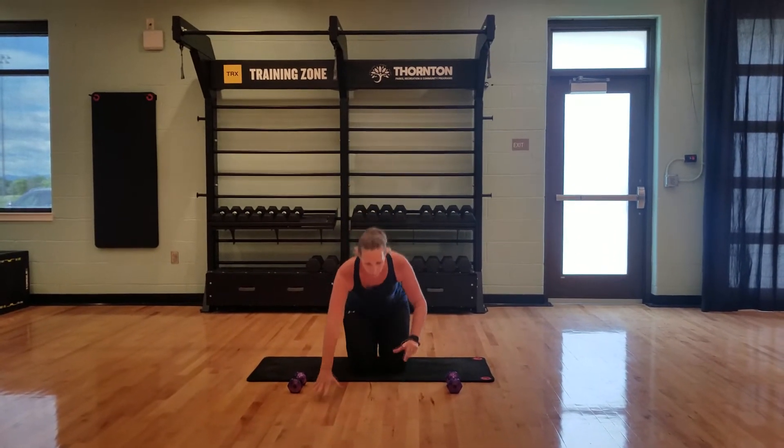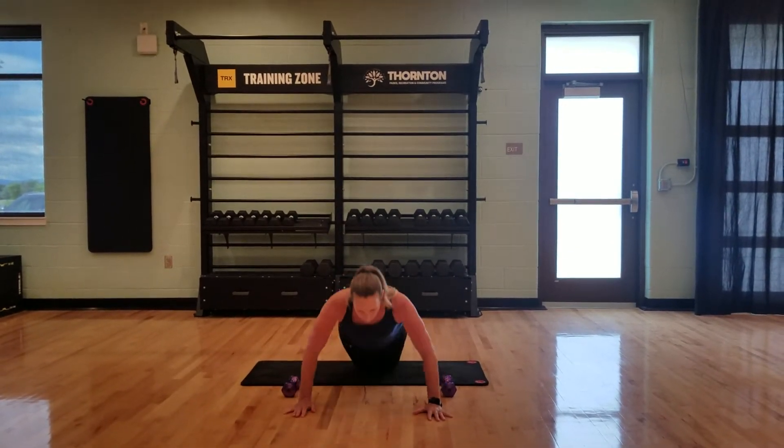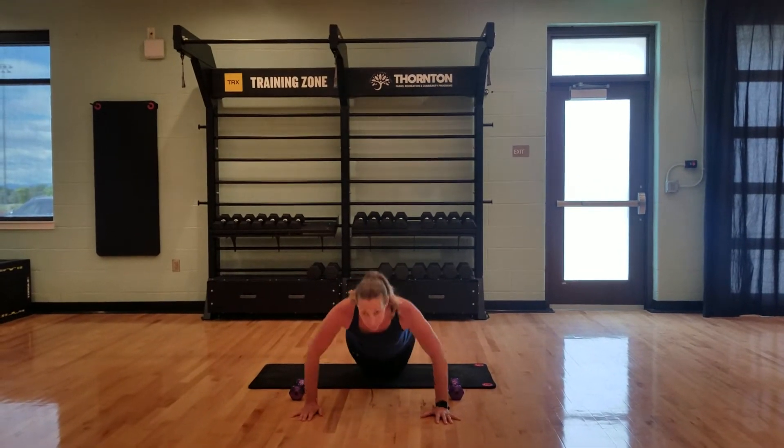We're starting with push-ups. Your hands go a little wider than shoulder width, chin off the chest — right here, down and up. Keep in mind we're starting with 15 of these, so pace yourself.